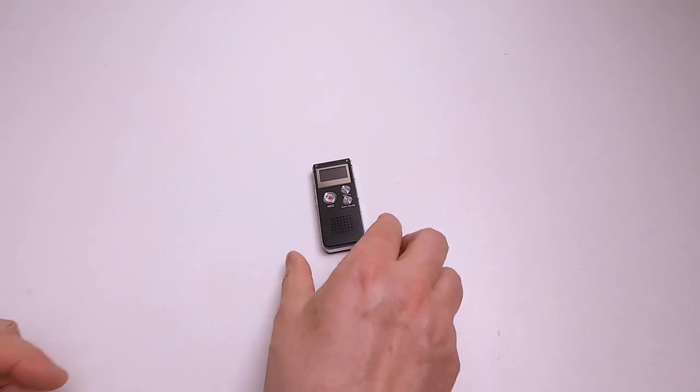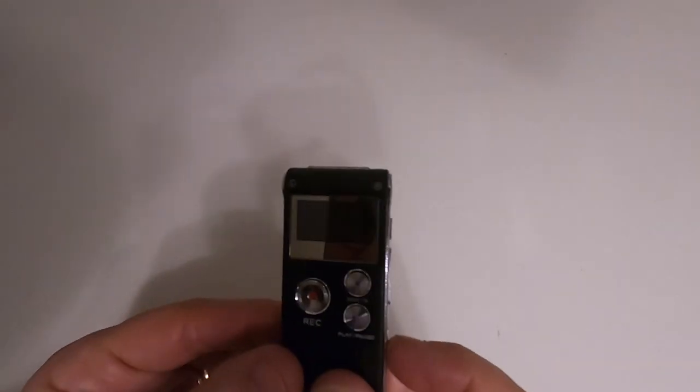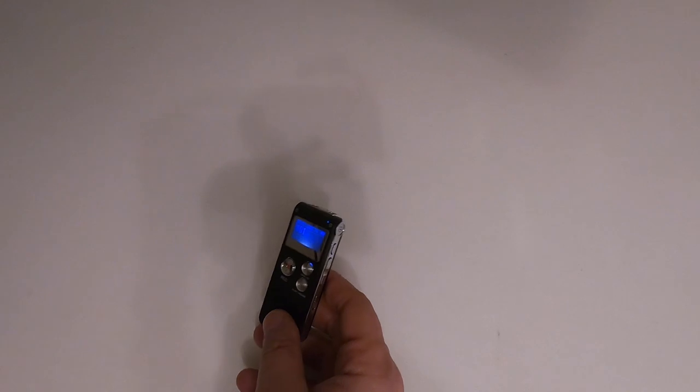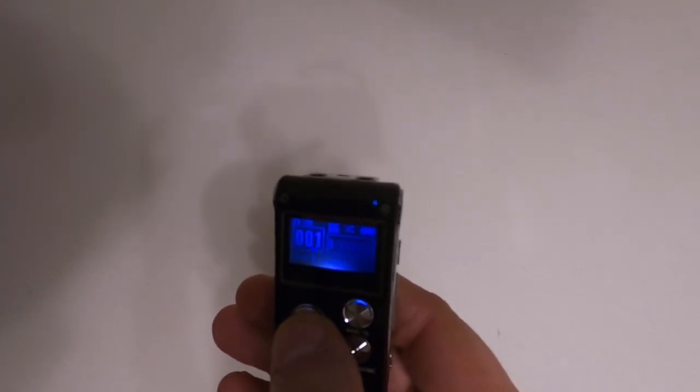I'm going to turn the lights off so you can see it better. That's the main lights off - there are some other lights on so you can see what's going on. I'm going to power it up and it says 'welcome' and then you get the display. It has actually got quite a lot of options on it, which are a bit bewildering, but it's more than just recording voices - you can also use it to play MP3s. It's got a built-in speaker. Let's try and do a recording.